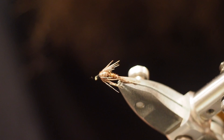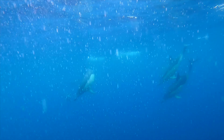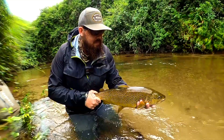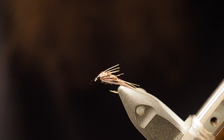Welcome to another Friday Fly Day — unweighted pheasant tail nymph, let's get this one going. It's a fairly simple fly to tie and definitely one you always need in the box, so I'll get on to it.